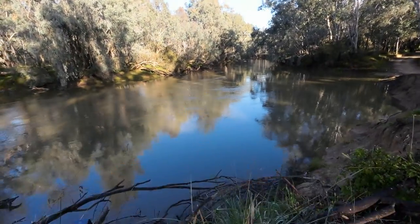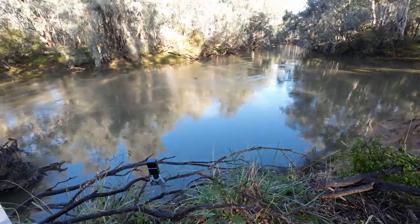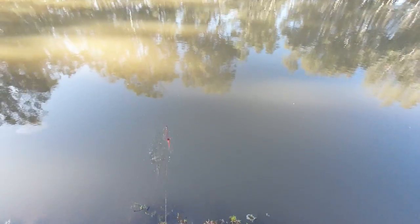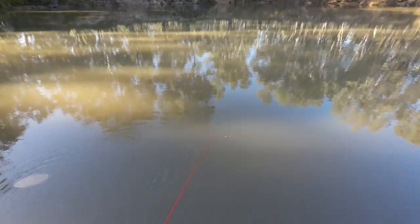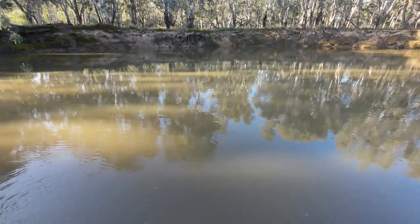We're on our way to check net number five — but look at this. That's the mandatory time-lapse camera. I just have to hope that a bird doesn't land on that twig and make the footage all wobbly. Righto, the wild card net. This could go either way — it actually doesn't feel heavy, I'm almost convinced that's empty. And it is — but that's not going to stop me from trying. Put it straight back out.